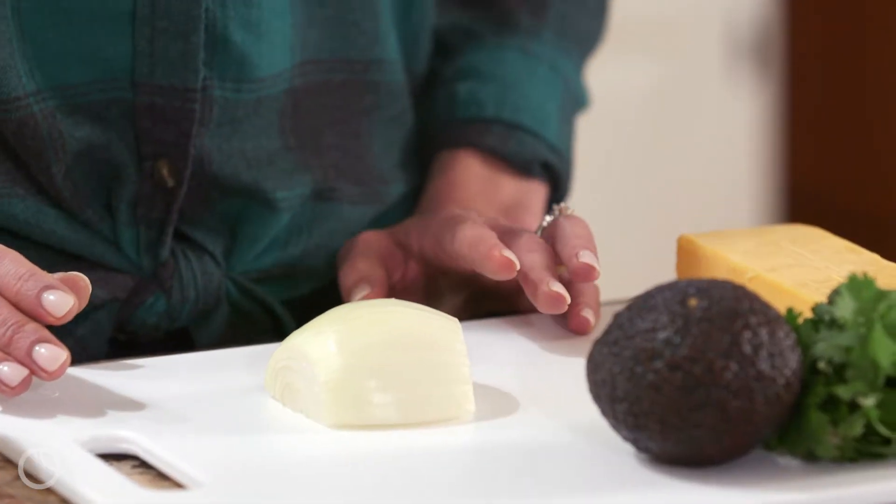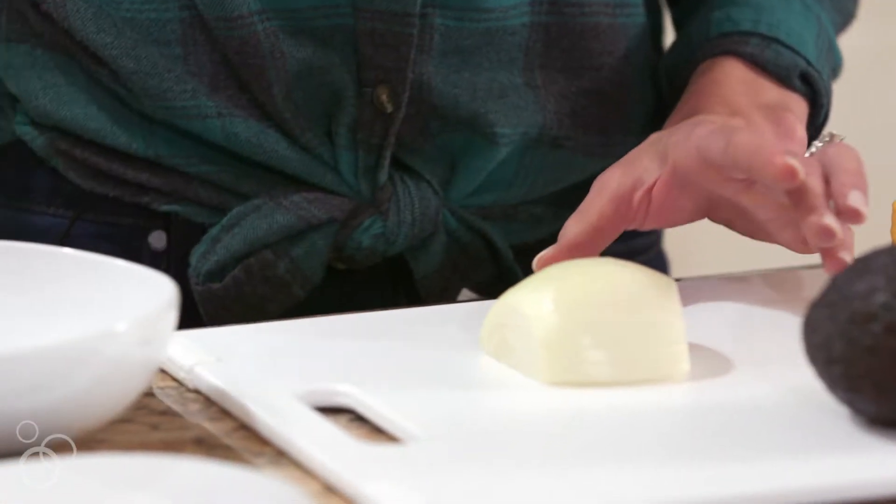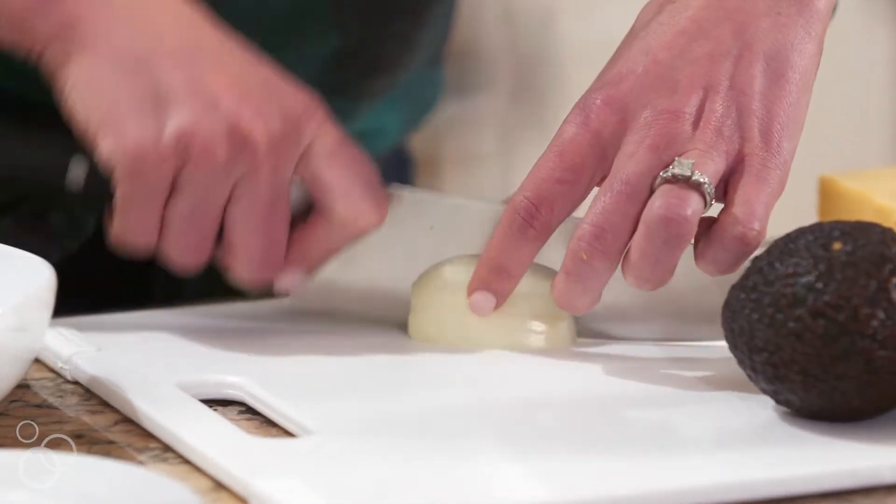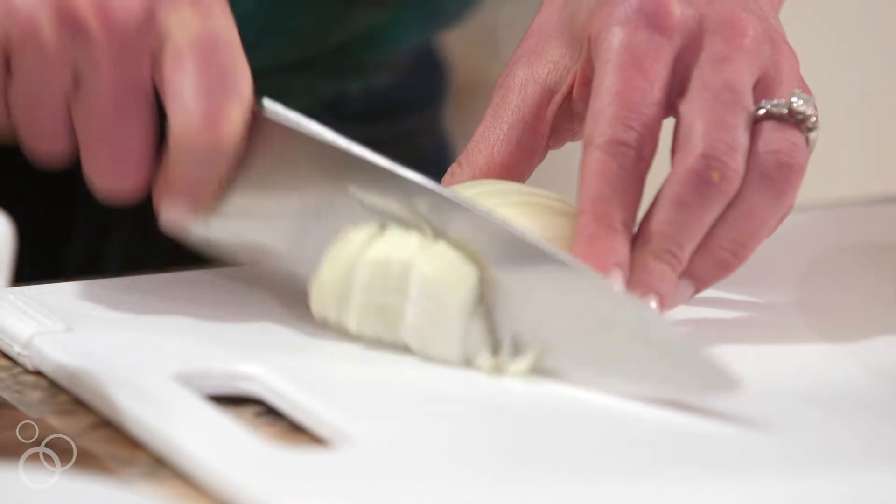I've done most of my prep already, I'm just finishing up here with my onion. I'm going to cut it into a fairly fine dice — that will help it cook evenly and make sure that you don't get any great big onion pieces when you're eating the final meal.